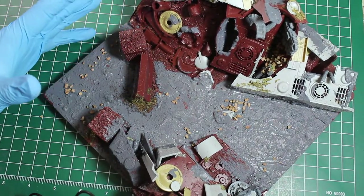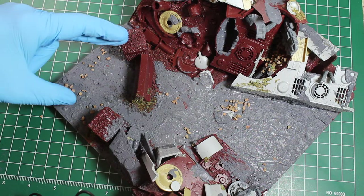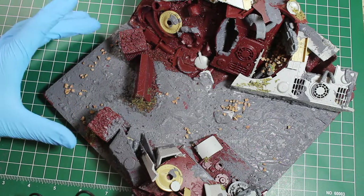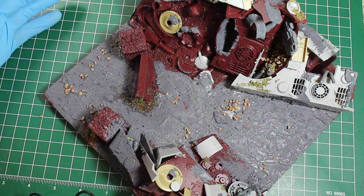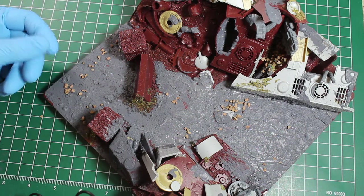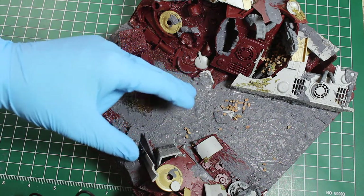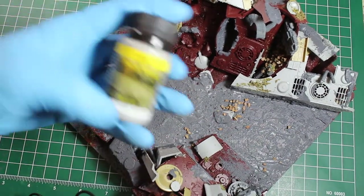Once that was applied, we moved on to doing things like this surfacer. This is a Citadel acrylic — I don't know what you call it — it's like a basing grit. It's an acrylic paint that's really thick and has some texture to it, and it shrinks down once you've applied it. You can see it's still a bit wet in some areas, so it's sort of gloppy, but that'll reduce — a bit, not all the way down.